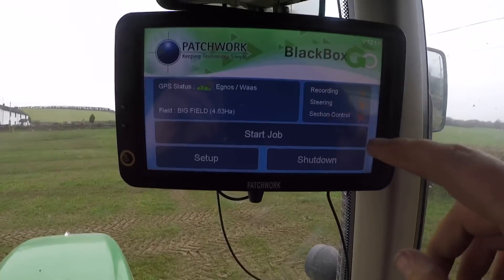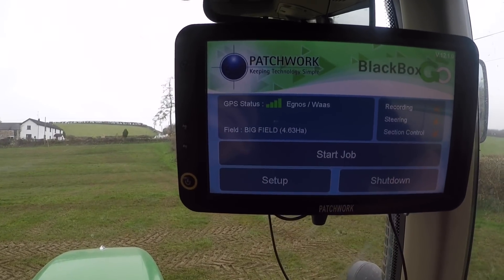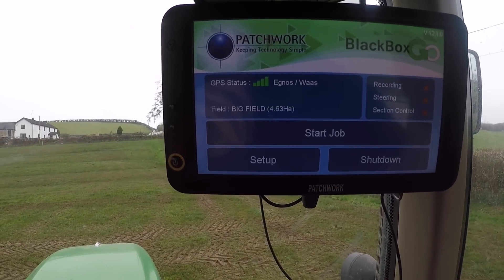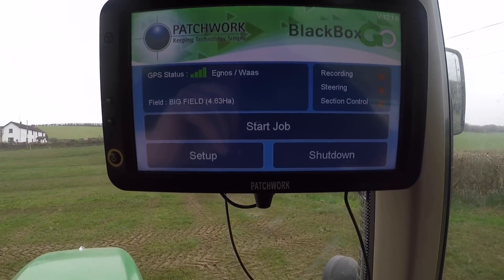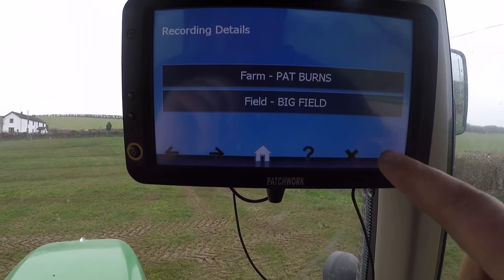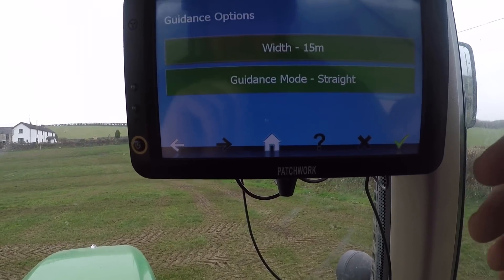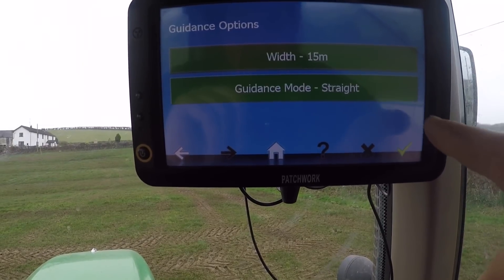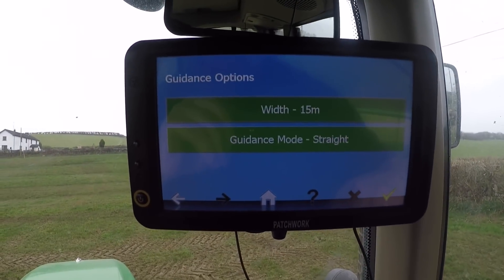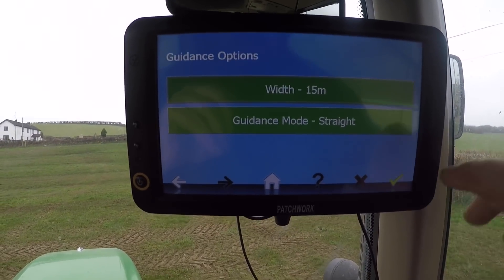To start it up: as you can see it's showing full coverage — four bars full status. It's recognizing the field we're in, showing the big field here which is the biggest field on this farm. Once you go into a field and map it out, it always remembers and stores it in memory. You just hit start, and it recognizes the farm and field. Next up is the working width, which can be changed from 0.1 of a meter up to 100 meters — we're at 15 meters straight.